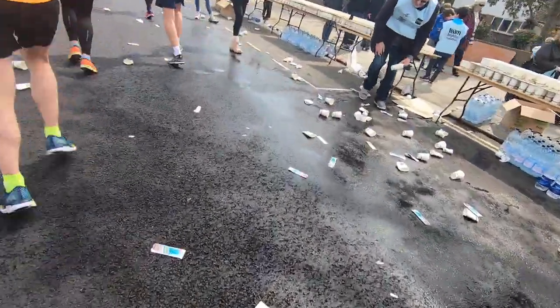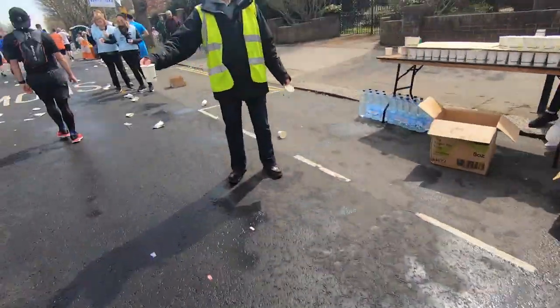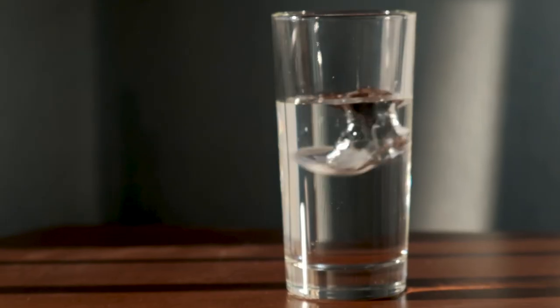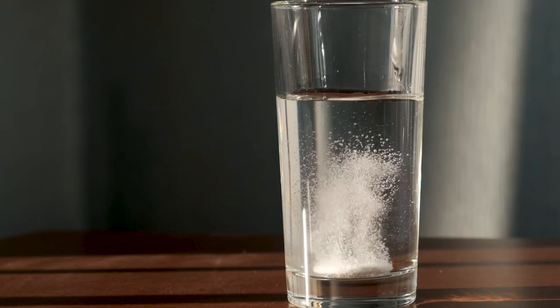There is some evidence that shows sodium preloading can be a good way of retaining more water in the lead up to race day. This means if you increase your sodium intake in the 24 hours before the start of your marathon — for example, with a high sodium sports drink — you may be able to hold on to more fluid. The evidence for this is still relatively new though, so the key thing is to be sensible and try and strike the right balance of hydration, both in the lead up to and during the race itself.